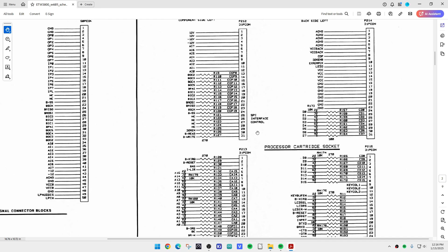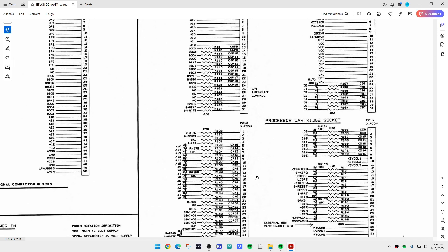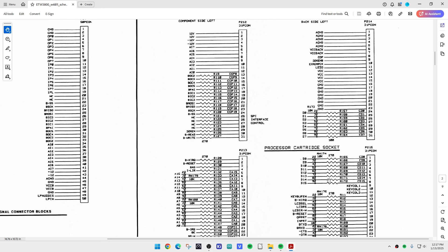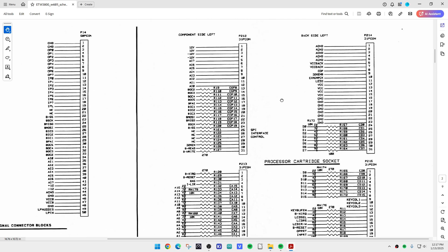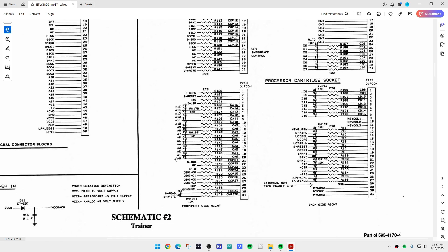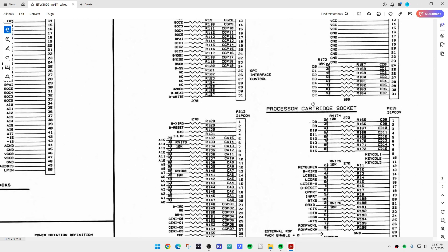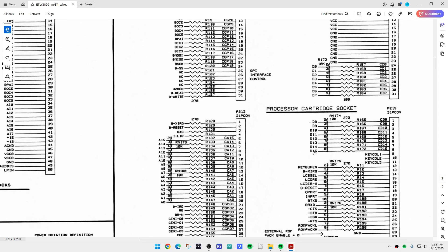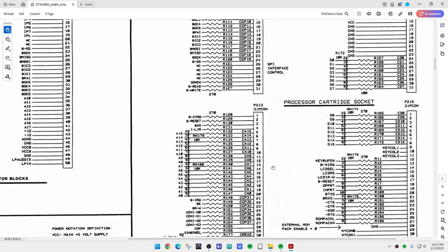This is the schematic for the 6800 cartridge. There are two edge connectors — a left and a right — with a front side and a back side, giving us four connectors total. These carry all the signals from the microprocessor board down to the motherboard, including A0 through A12 for address lines, and D0 through D7 for data. They had thought ahead for 16-bit data lines, but on the trainer itself they're paralleled and just use D0 to D7.